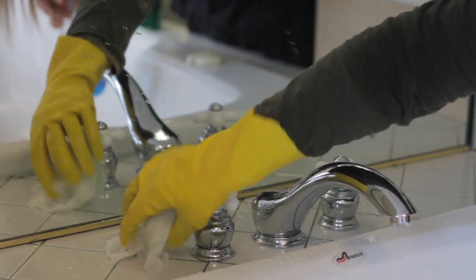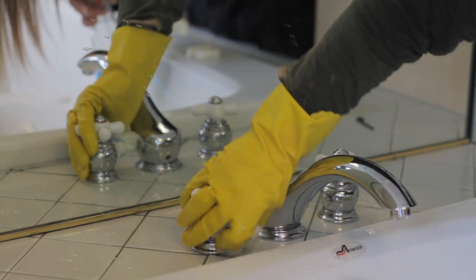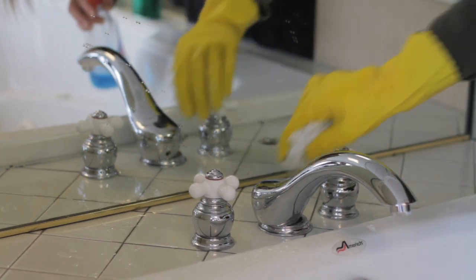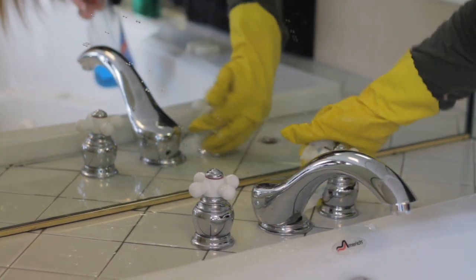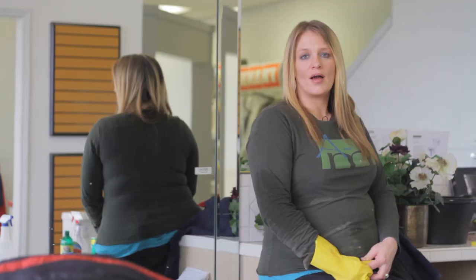As you can tell, this looks a lot better. For the demonstration, you can tell that all those spots that were on there are gone, and it's now a beautiful shiny chrome faucet. Again, I'm Dana Wilson and I just demonstrated how to clean bathroom fixtures.